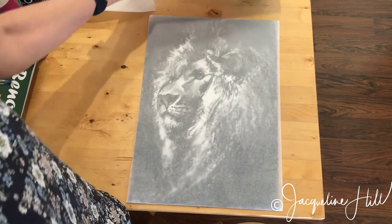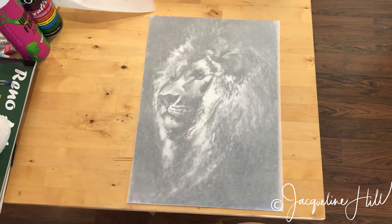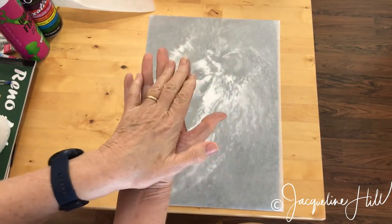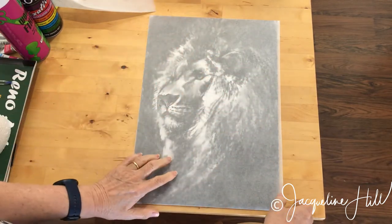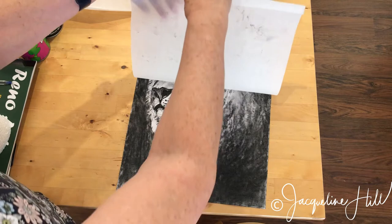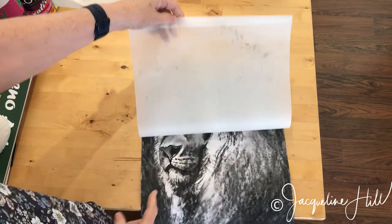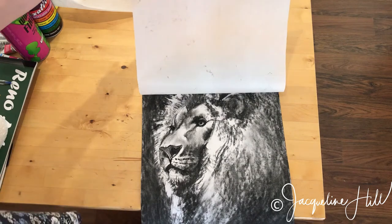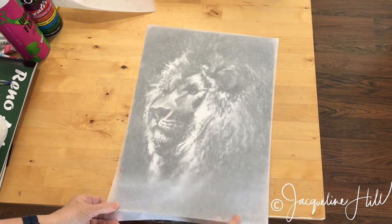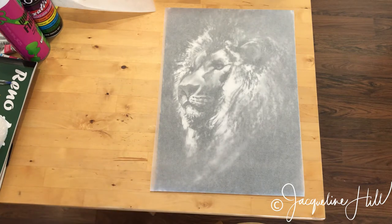The only problem with this — and with any surface you put over the top of a charcoal drawing — is that it's always going to grab the charcoal in some way. I've just laid that down without rubbing, but have a look at what happens when I lift it up: you can see some charcoal has transferred onto this baking paper — little bits of dust — it's actually lifted off the drawing. So that is a risk, and there's nothing you can do about that unless you fix your charcoal drawing. I'll talk about fixing a charcoal drawing in the next video.